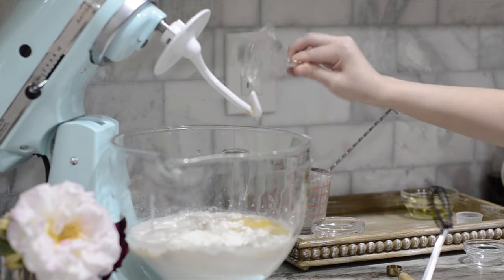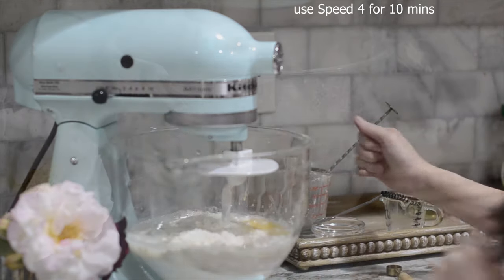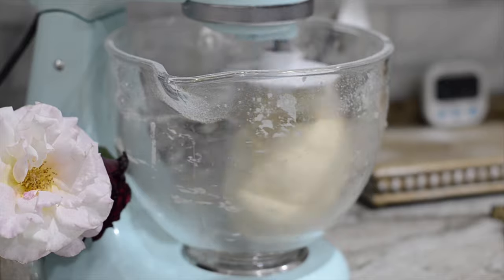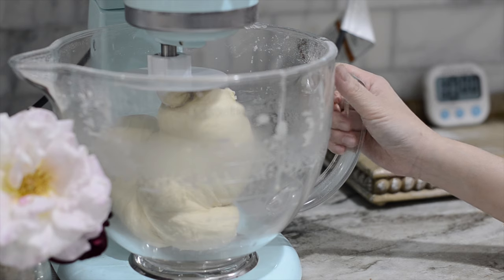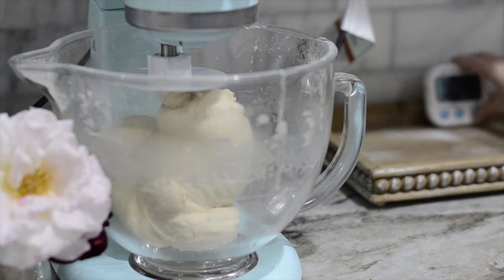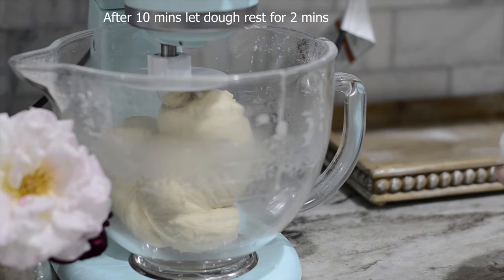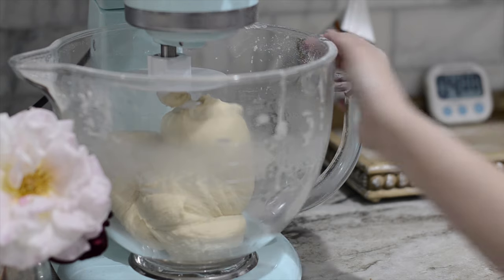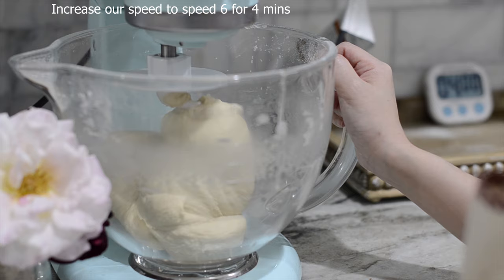We're going to need to mix at speed 4. It's been beating for about 10 minutes at speed 4. I'm going to let it rest for 2 minutes before we continue. Then I'll speed up to speed 6 and let it rest for about 4 minutes.